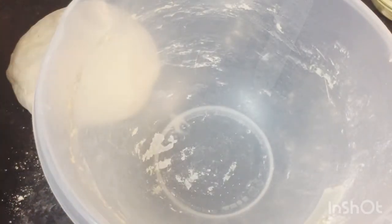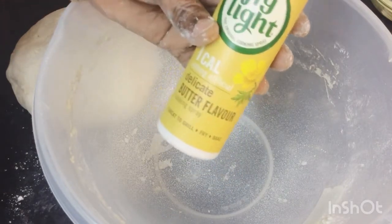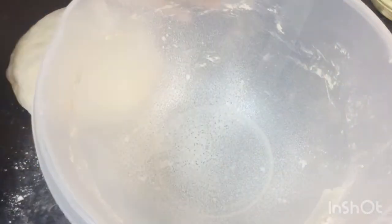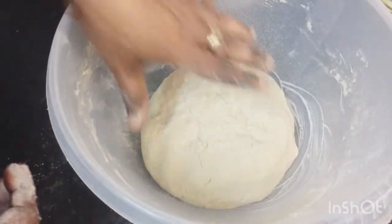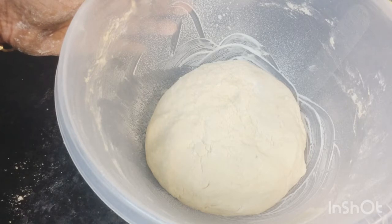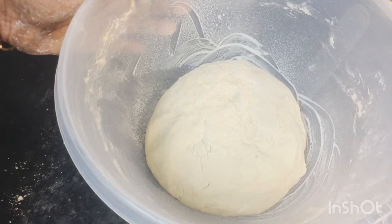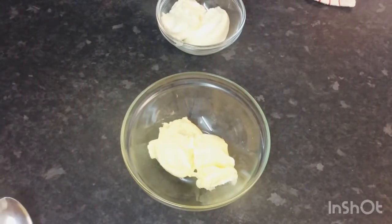I finished mixing my dough. I'm going to spray my bowl with some of this nice buttery flavored baking spray, then place my dough in here. I've got a nice soft smooth dough, so I'm going to cover this with some cling wrap and set it aside for about 30 minutes to rise up.